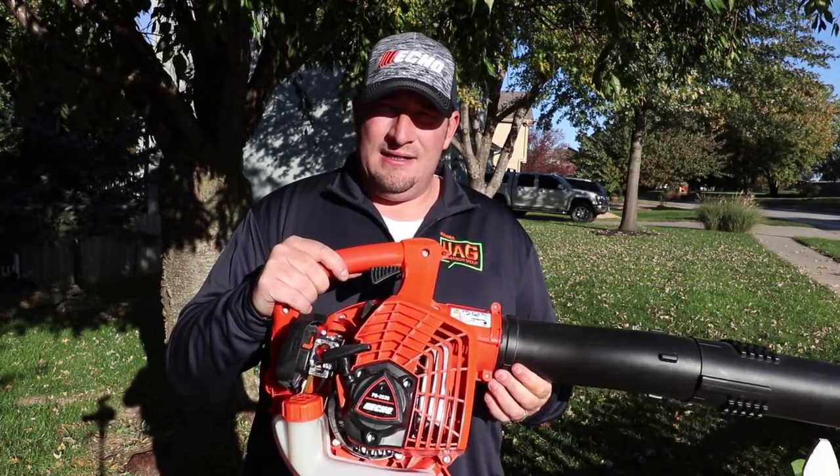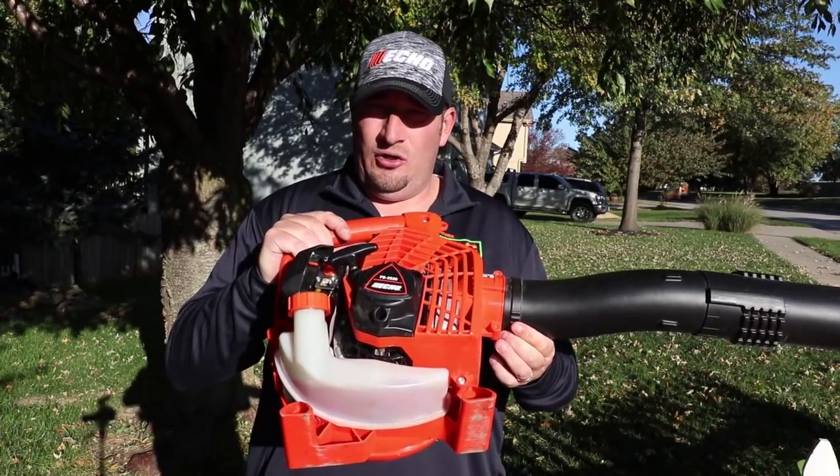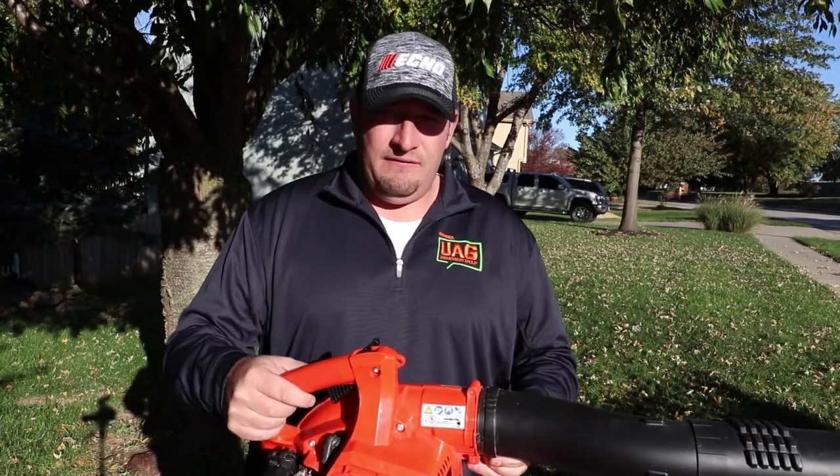If they need to make any changes before they actually release the product, it gives them time to do that. This thing is excellent, guys. If you want to know more about the ECHO UAG — the User Advisory Group — go check out ECHOMEANSBUSINESS.COM to learn more.